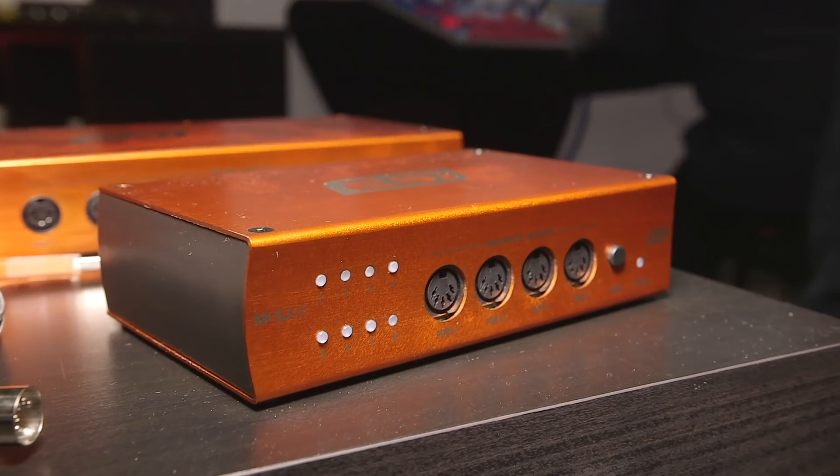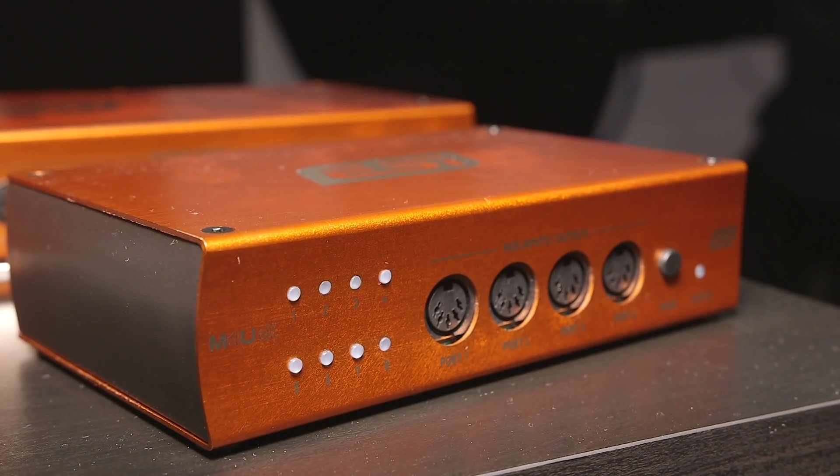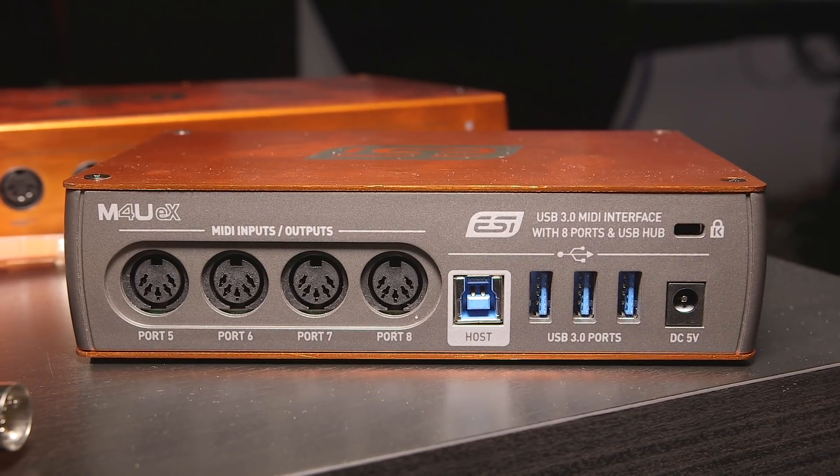Let's start with the M4U EX. This is what used to be a 4x4 interface — the next generation for MIDI. But what it actually is is an 8-port interface because it has an intelligent auto-detect feature so that any one of the ports can actually act as an in and out. So it can be 4x4, or one in and the remainder out, any combination actually. It also works as a standalone patch bay and features a USB hub on the back. So it's a USB 3.0 MIDI interface with 8 ports total that can be used in any configuration you like, and it can also work as a standalone MIDI through or merge box.